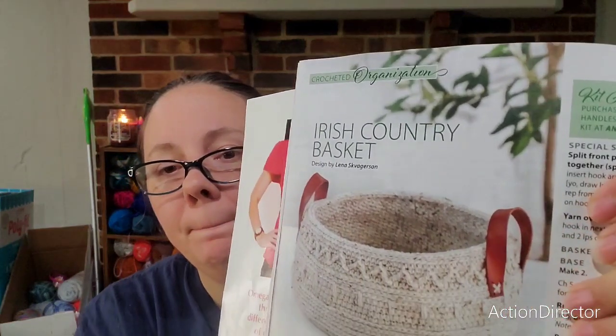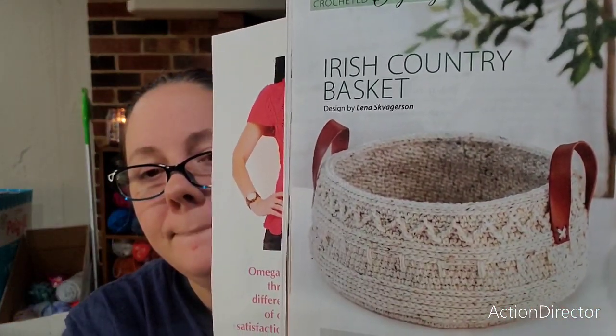The girls missed me today while I was at work, so they don't want me to be down here — I'm going to go play with them as soon as I'm done. This Irish country basket is kind of cute, but it's not my style. And I think this next one is cute too.